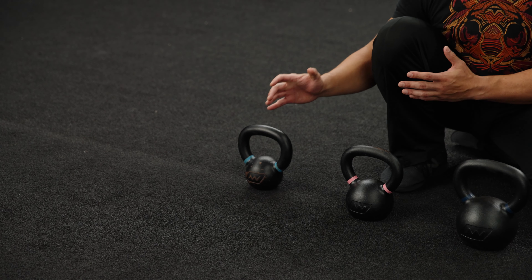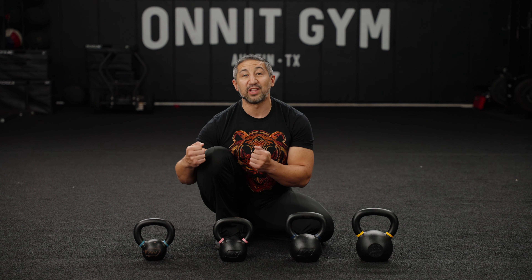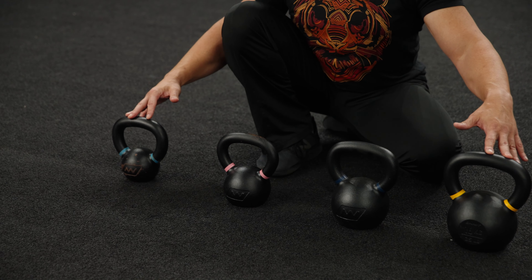If you're new to both iron and kettlebells, I generally recommend this 12-kilo bell. This is an awesome weight to develop coordination, strength, and skill with the kettlebell without being too distracted by a weight that's a little too heavy too soon. Both of these kettlebells are awesome and you'll be able to learn and play with them for a lifetime.